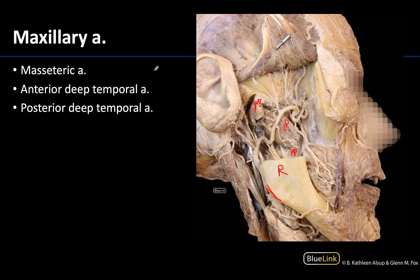These three arteries are all branches of the second part. In fact, all branches of the second part of the maxillary artery supply muscles of mastication and surrounding tissues. We'll talk about some of those in more detail in subsequent sessions. One of the first branches of the second part is the masseteric artery, which I'm drawing in where it's located here. It's been cut here, so it's really hard to identify without context, because the masseter muscle has been removed.